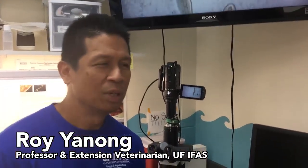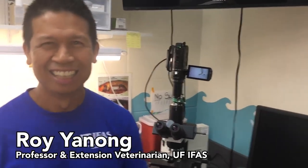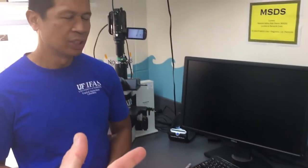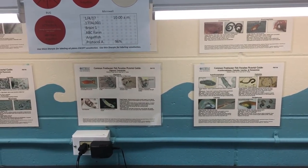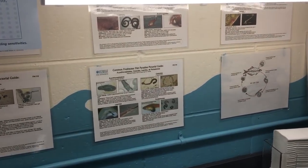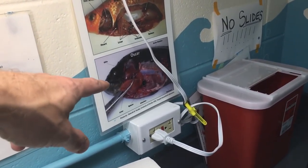Now I'm here with Roy in the Aquaculture Lab. Roy, introduce yourself. Hey, my name is Roy. I'm the professor and extension veterinarian here at the University of Florida's Tropical Aquaculture Laboratory. We are a lab that does a lot of work with the aquaculture industry and fish farmers. We work with wholesalers and retailers trying to help out with any specific problems they have. We may have a farm that's having issues with fish that are dying on a small scale — sometimes it's related to water quality, sometimes parasites, sometimes bacterial. We really try to help them figure out everything, look at management, get them back on the right track, and give them the right recommendations. We deal with a lot of different types of fish — freshwater and marine.